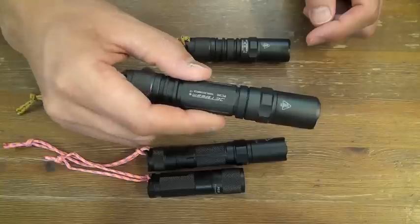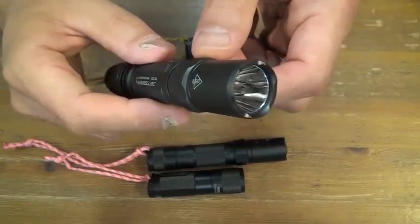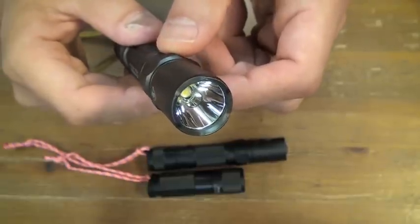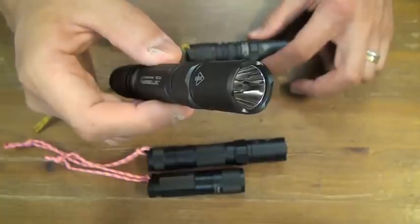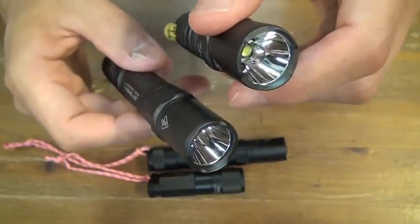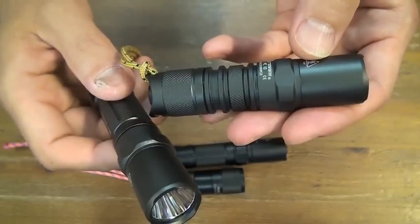The Jetbeam PC-20 has a larger LED with a smooth reflector. This one is the same — the PC-10.